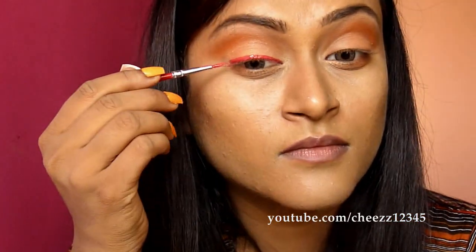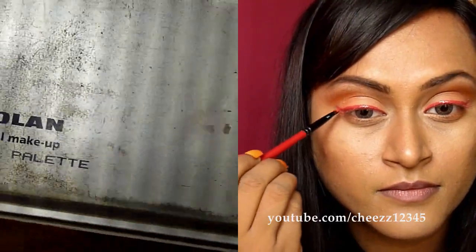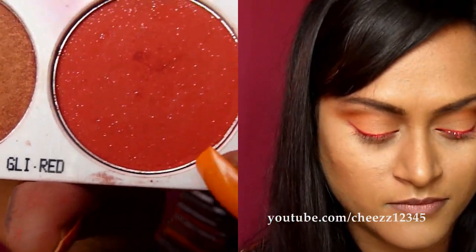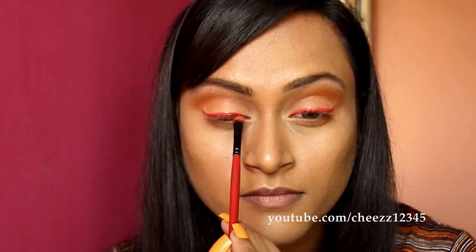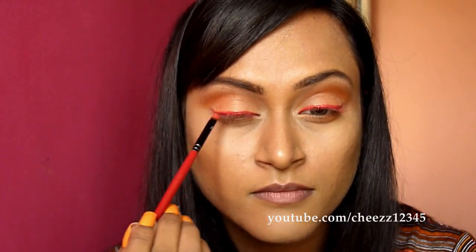I am just flicking at the end to make this a winged liner. Because the liner that I applied is cream, I will be setting this using a shade that matches the color. I am using this blush color from Krylon, which is Glee Red, and I am dabbing the color onto the eyeliner.